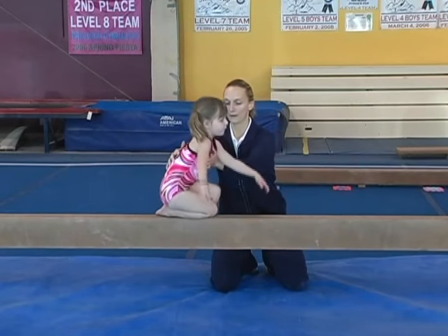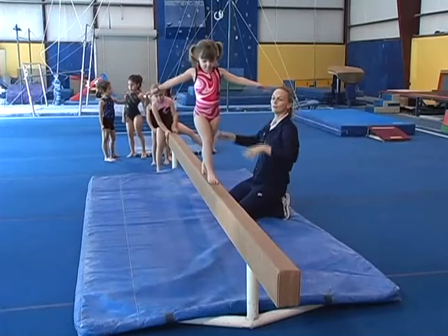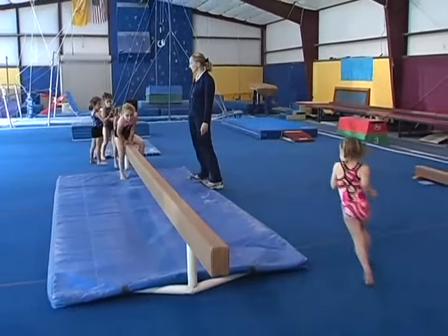Stand up and walk to the end. Good job, you may dismount. Bailey, go ahead and walk to the center and do a front scale.